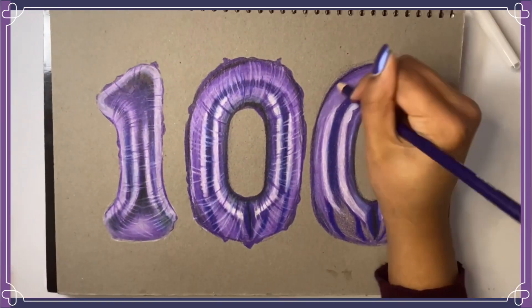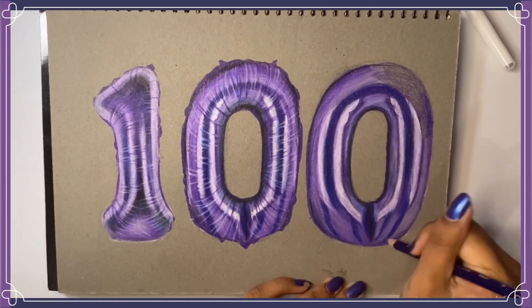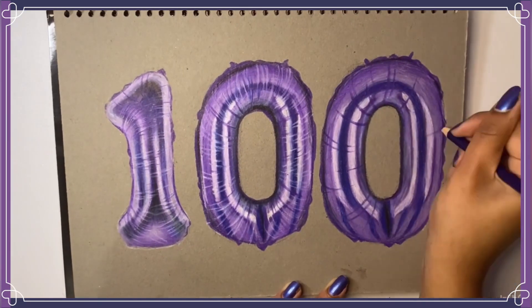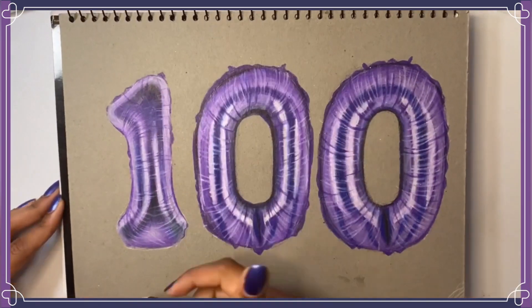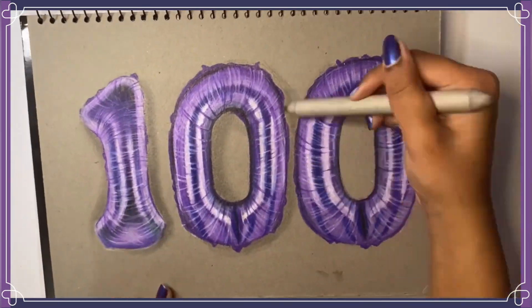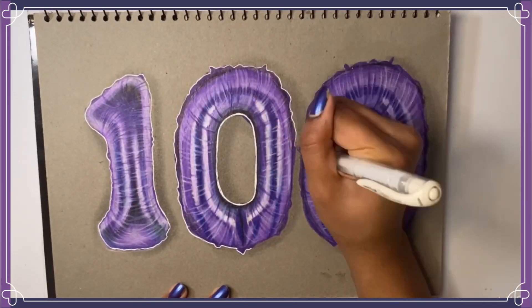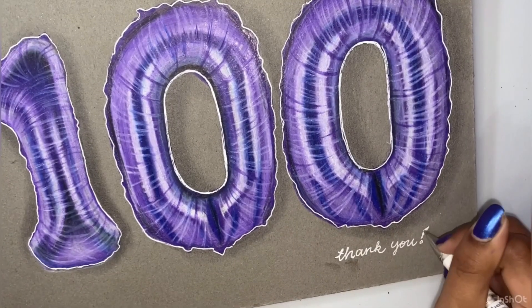When I was coloring in the balloons, I started by establishing where the dark tones, mid tones, and light tones would be. Then I took a white pencil and a purple pencil to add crinkles and highlights — this was my favorite part because it was so much fun and stress-free, and it really brought the drawing together. Adding those details is what made the numbers look like helium balloons. Then I used my pencil lead extender and a blending stump to add a shadow behind each balloon, and finally a white gel pen to outline them all and make them really pop. Thank you all so much again for 100 subscribers!